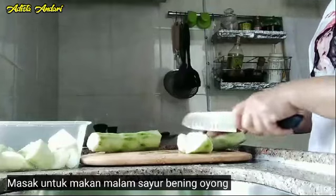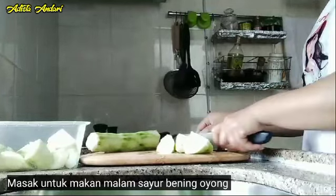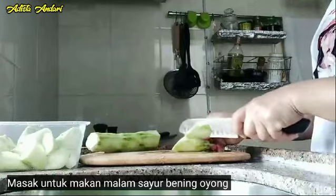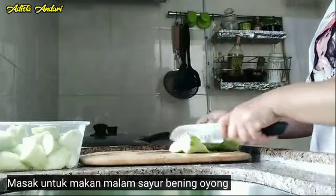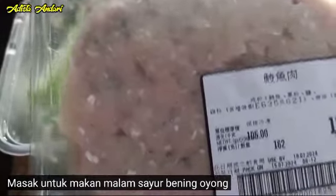Sayur bening ini cukup simpel saja guys, karena kan masaknya itu untuk satu orang. Sayur oyong. Dan saya kerja di sini itu kurang lebih baru dua bulan guys. Alhamdulillah orangnya itu baik guys, cuma ya begitulah, kalau orang tua itu kadang-kadang rewel, kadang cerewet, begitulah.